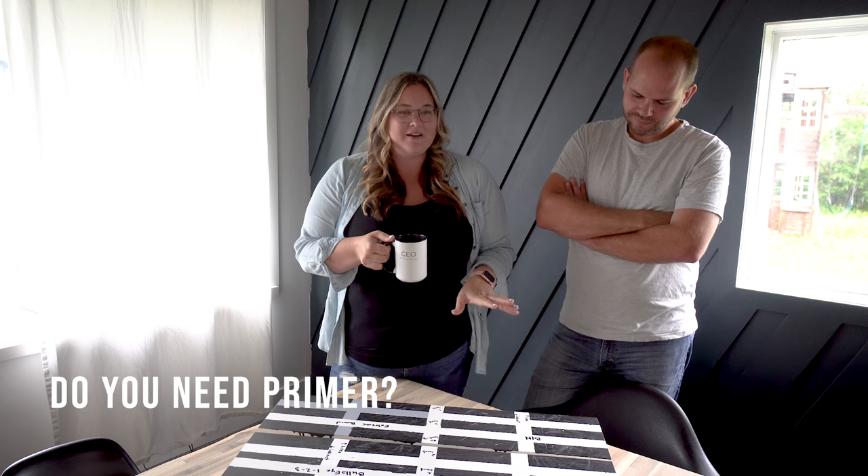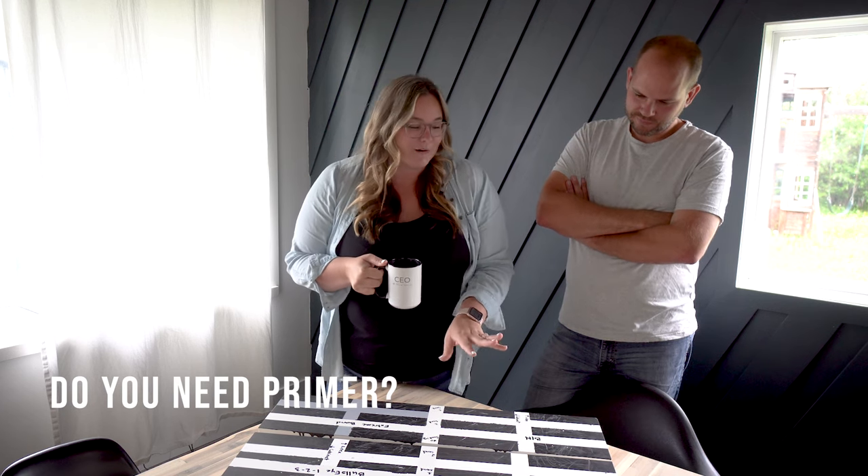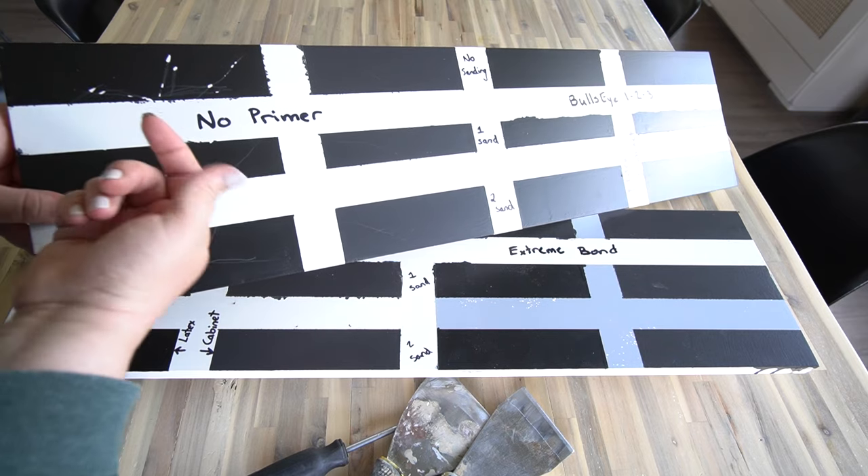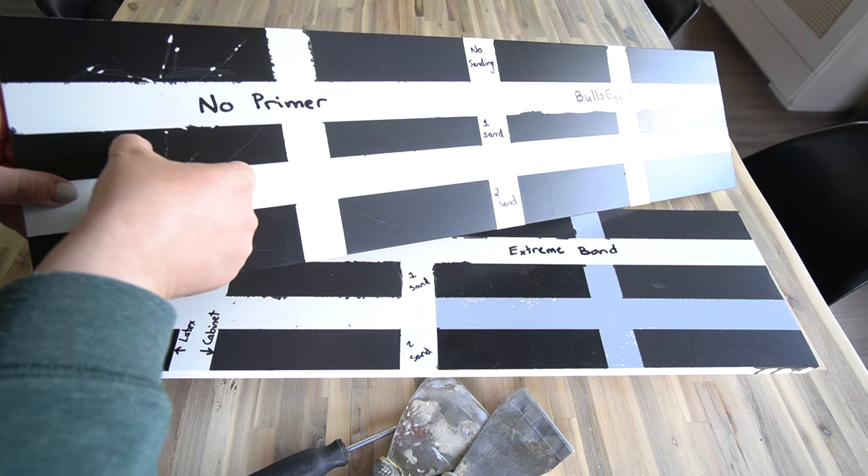Number one: always, always use primer. The no-primer sample looks like garbage. Always use primer. Primer and top coat are totally different beasts. The box stores sell paint and primer in one, but that's not the way to go. If you have big patches or staining on your wall, prime first — you're going to get a way better job.